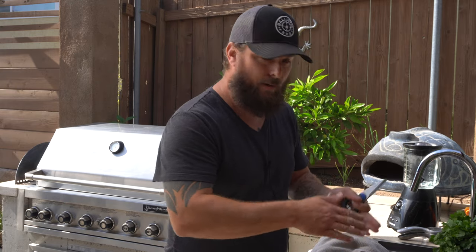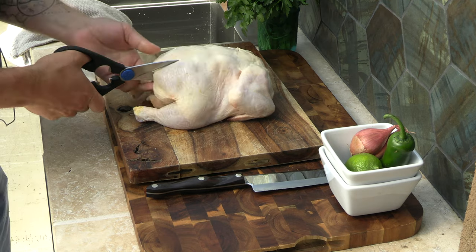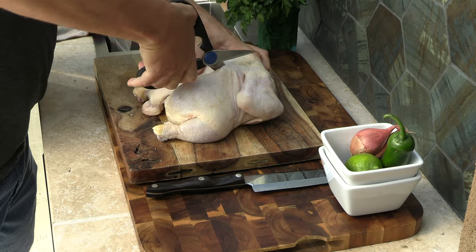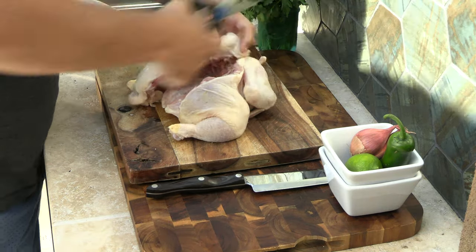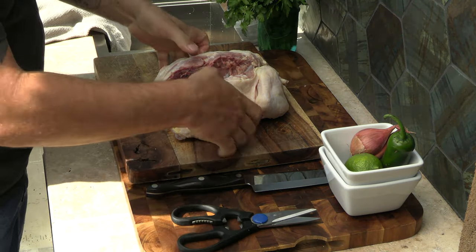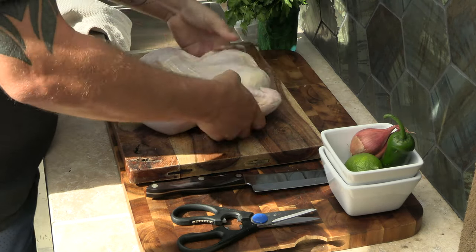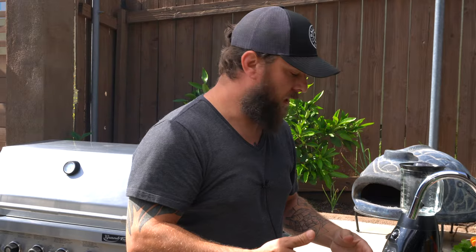To spatchcock, which is basically just butterflying open a chicken, you're going to take scissors and cut through the backbone and the little bones connected to the backbone on the side. You're going to do it on both sides. Then flip it upside down and just lean on it to crack the bones and spread it out. Now you have a flat chicken with no cavity. It cooks a little more evenly and speeds up the cooking time.